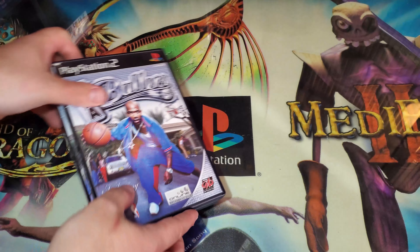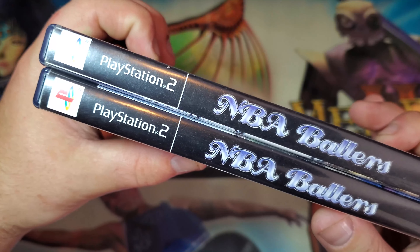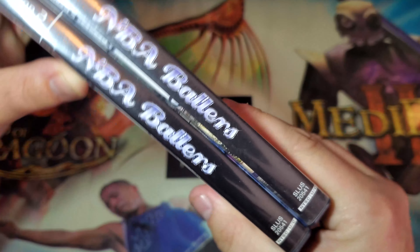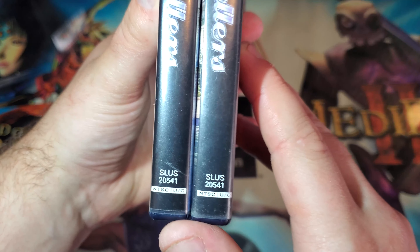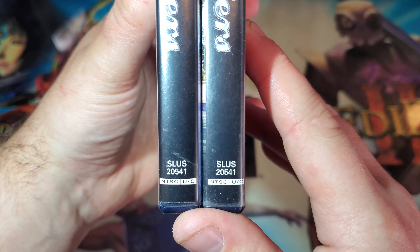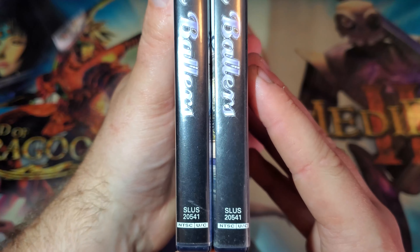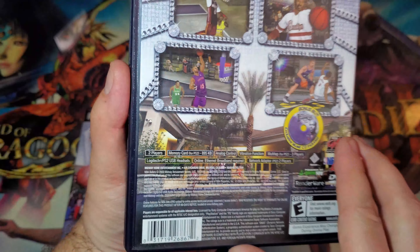If I stack both of these, we're going to take a look at the spines, see if there's any differences. The spines are identical — there's no way to tell the difference between the two. The font might be off a little bit for the one on the right-hand side, but it could just be how it is sleeved inside the case.